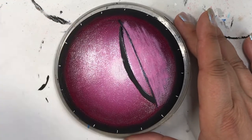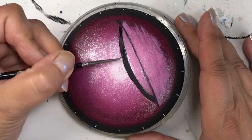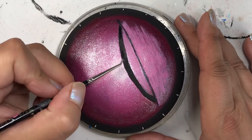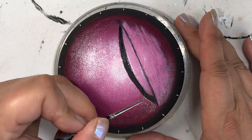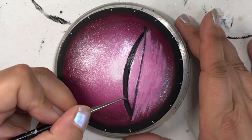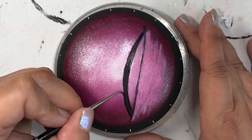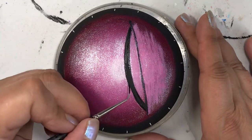Now I'm just doing some touch-ups because I kind of painted over some of the black I put in for the bridge, so I'm just touching it up. With paint it's so easy to do this — you don't have to be absolutely perfect. It's all about what's in your mind's eye and getting it on the canvas.